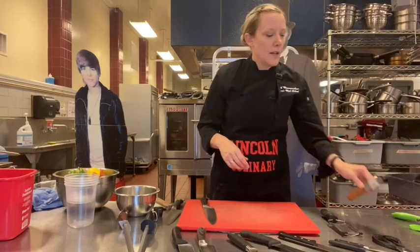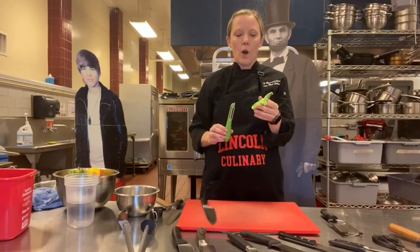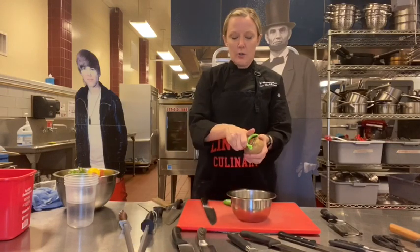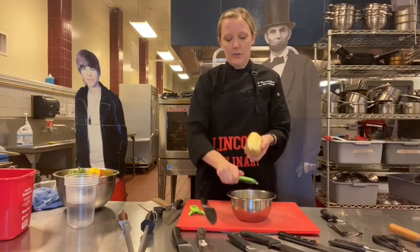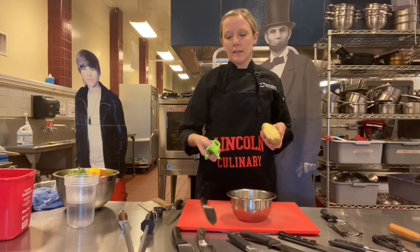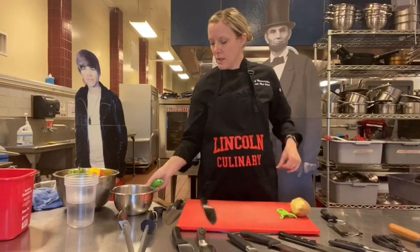Today I have two different kinds of peelers. This one is my favorite — we call it the Y peeler. It's just easier to peel with; you hold something and peel down like this, which makes it easier. It's all personal preference, but I wanted to show you two different peelers. Also, you don't want to toss peelers in the sink either, because they could cut you as well.